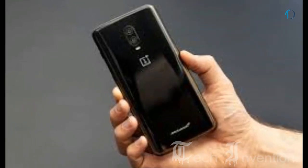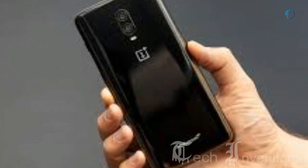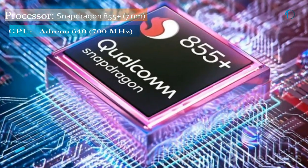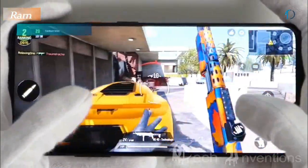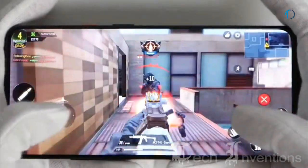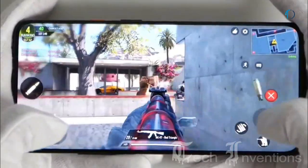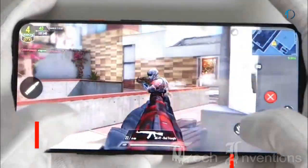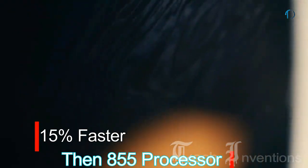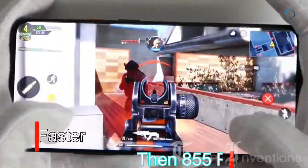The OnePlus 7T Pro McLaren Edition features a fast in-screen fingerprint sensor and optical face recognition. On the right side is a high-quality mute slider for quick notification control. The touchscreen is fast and very smooth. It is based on an octa-core Qualcomm Snapdragon 855 Plus 7nm processor with 12 GB of RAM, delivering 15% faster graphics rendering and improved CPU performance over the standard Snapdragon 855.